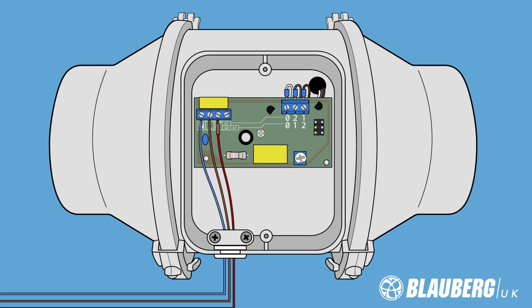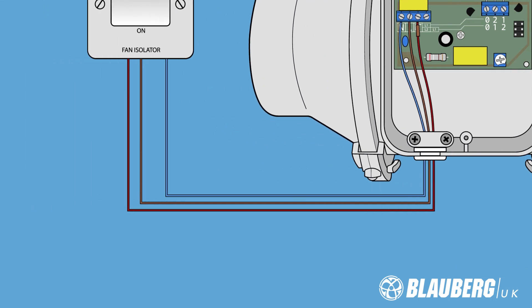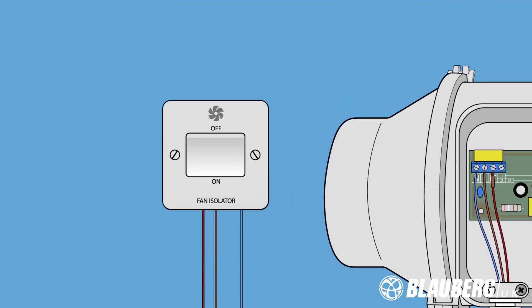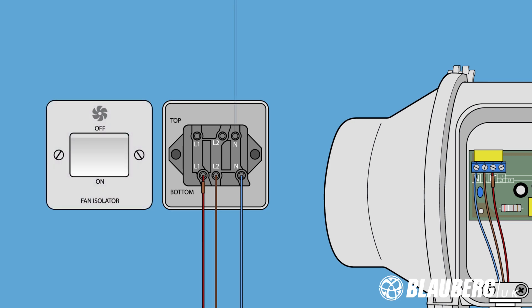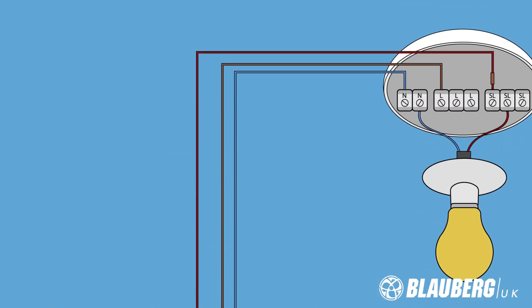You must also wire your fan via a fan isolator switch. The fan isolator switch allows complete isolation of power locally at times of maintenance or end-of-life replacement. The fan isolator switch in turn will come from your lighting circuit.